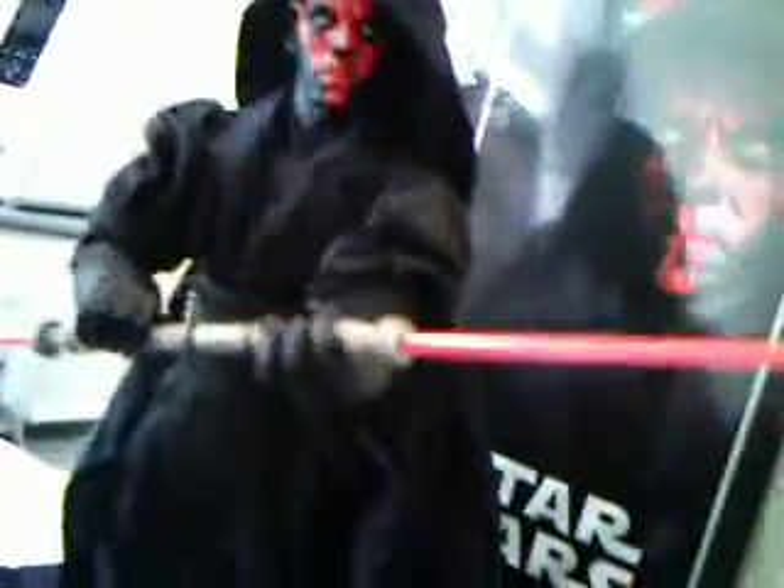His robe. Pretty good Sith detail on Darth Maul.